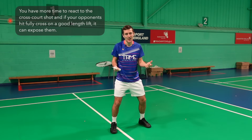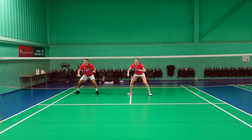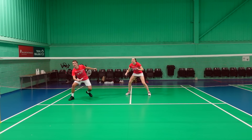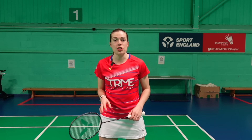The reason we stand further over on the cross is to take the shuttle earlier, as it takes a longer period of time for the shuttle to travel cross court so we have more time to react. Usually if the opponents play a cross court shot off a good length lift then it will expose the straight shot down the line. Finally, you want to readjust your position as a pair as soon as you hit the lift — so for example if you hit a cross court lift then you want to quickly move over together as a pair like this.